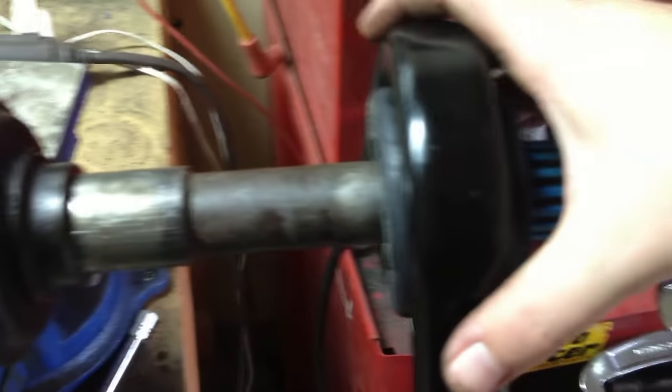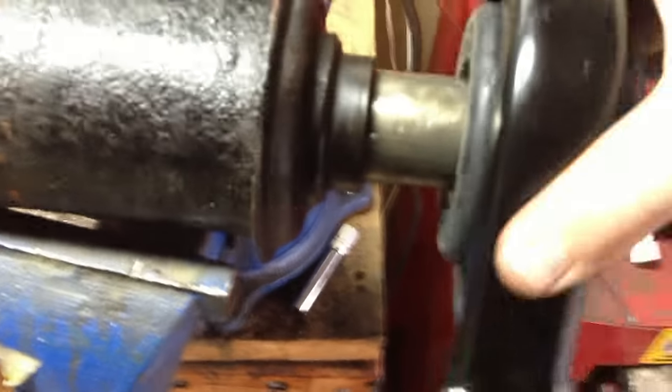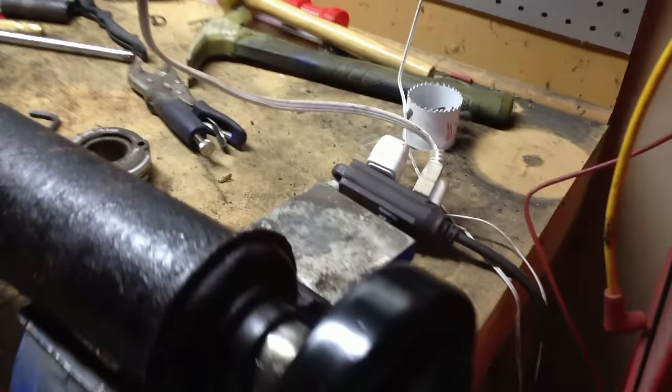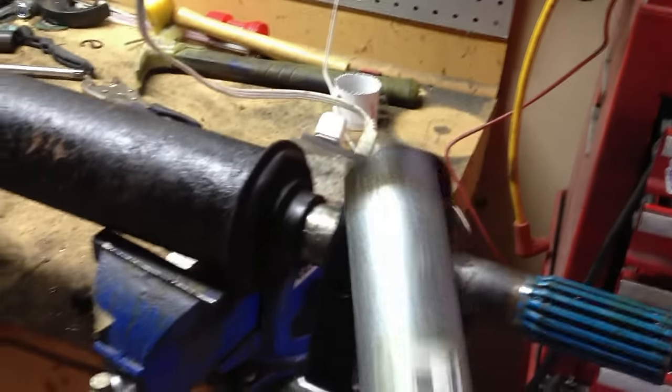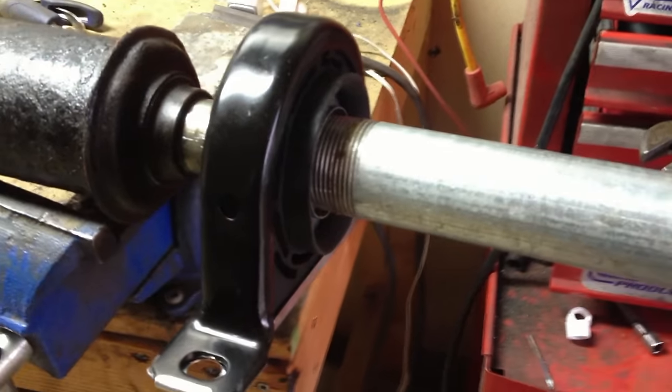I've got a little bit of lube on the shaft there. But in order to get this one on fully, what we're going to need to do is take a one and a quarter inch pipe from the hardware store, put this over — the drive shaft fits perfectly inside of there — so we'll be able to hit the end of this with a hammer and drive that on.